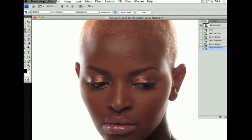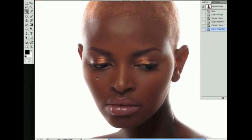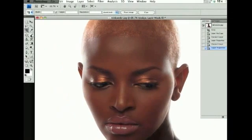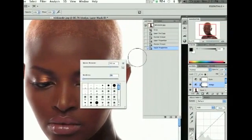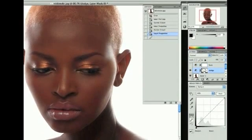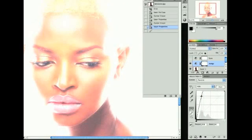With these two dodge and burn layers, we're going to enhance what's already there. If the image looks good from the start, you should already see some highlights and shadowing. Get your brush tool — press B — set opacity to 100% and hardness to 0%, and make sure the dodge layer is selected.